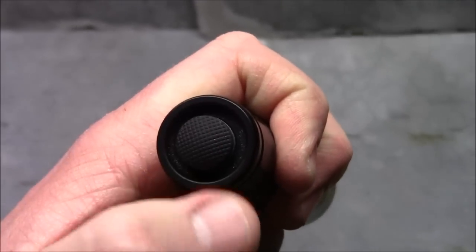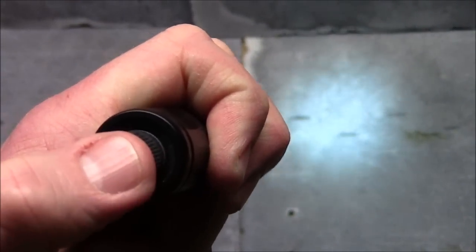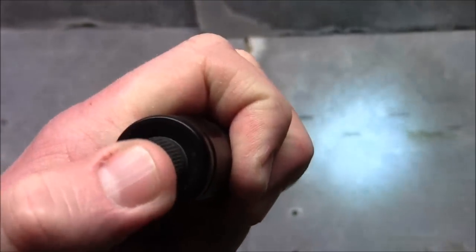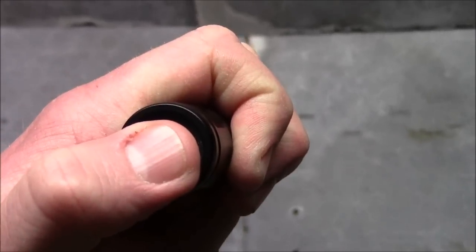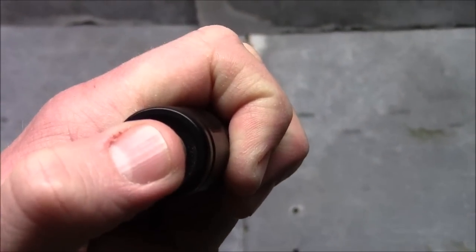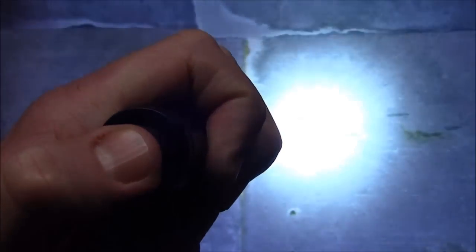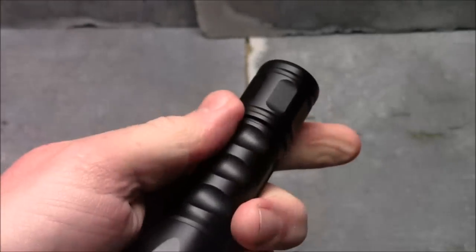When you press it in the first time, you'll hear it click — that is your 15 lumen setting. If you turn it off and wait three, four, five seconds, then turn it on again, still the 15 lumen setting. Now if you turn it on at 15 lumens, click it off, and then quickly click it again, you're going to get the 500 lumen setting. There it is, totally off again.